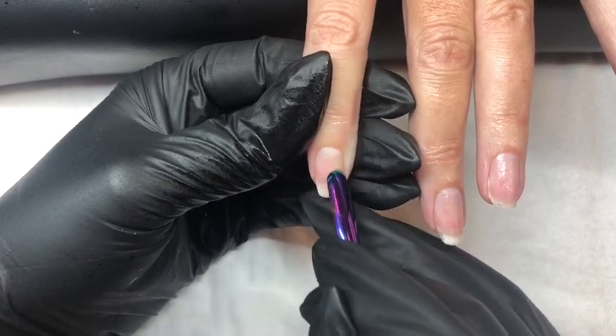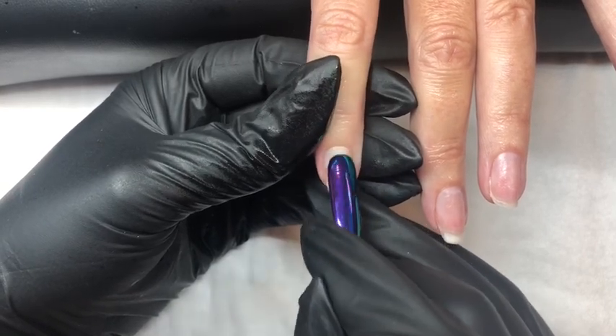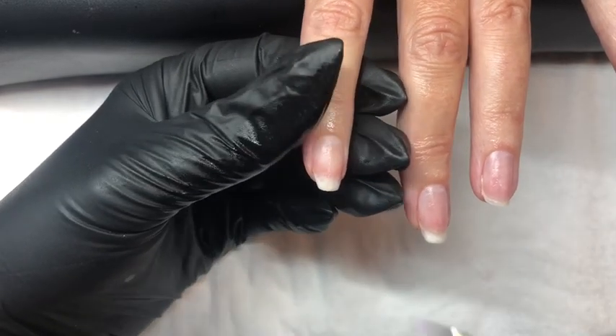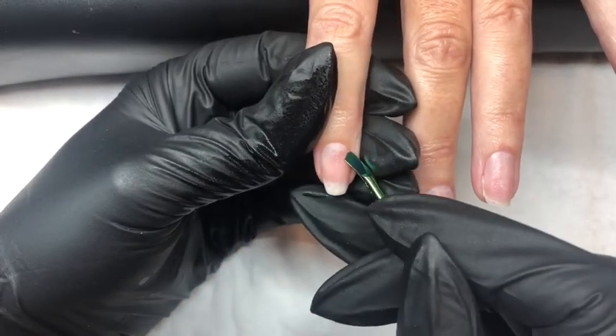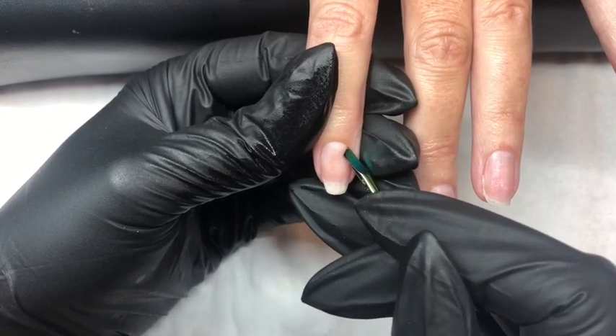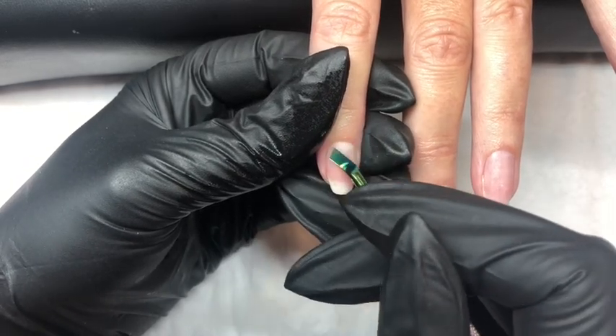This is an important part of the process as any dead tissue remaining on the nail plate can cause issues with lifting of products. Then using the other side of our cuticle pusher — the knife — we gently go around the cuticle area and side walls to further ensure all that dead tissue has been removed.